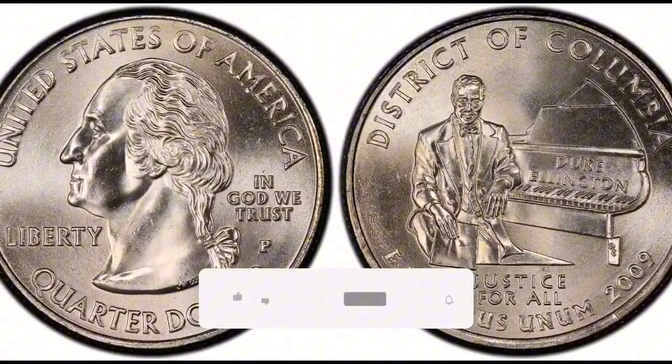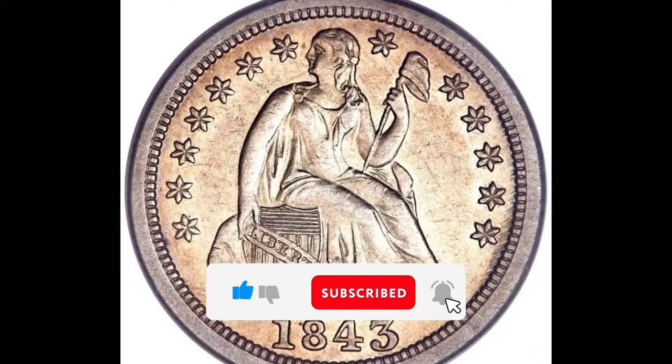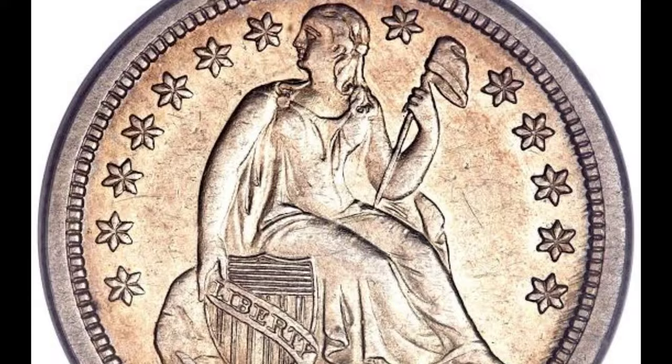I have information regarding the 1843-O Seated Liberty Dime for you today. Collectors prize the 1843-O Seated Liberty Dime greatly, especially when it comes in Mint State 66 (MS66) grade, which denotes exceptional preservation and aesthetic appeal. Here is a thorough description of this priceless numismatic asset.